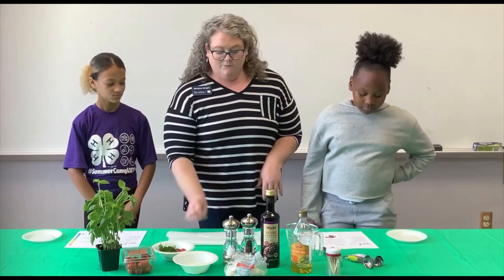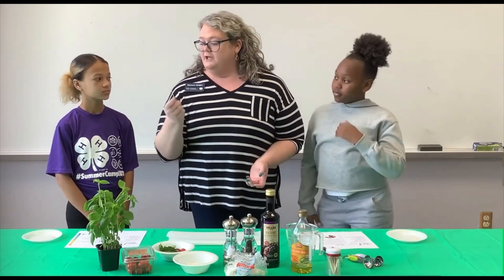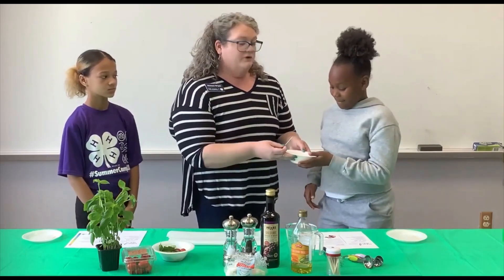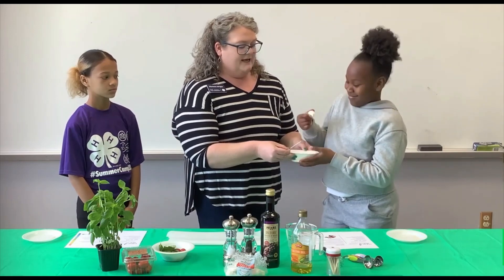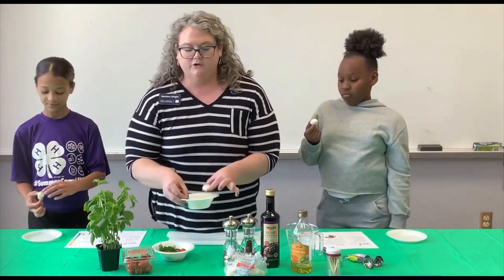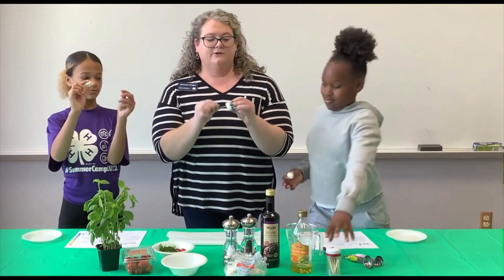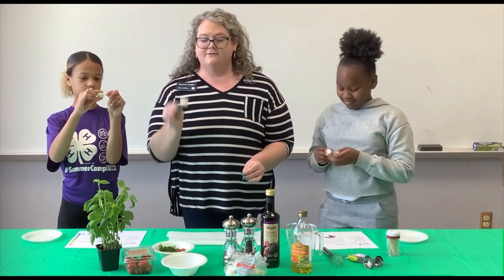The first step is to take a long toothpick or mini skewer and thread one of the mini mozzarella balls onto it. You can find these in the grocery store usually in the fresh cheese section. Fresh mozzarella is sort of wet to the touch when you open it, but that just means it's fresh and yummy. Take your skewer and go right through the mozzarella ball — that's the first step.